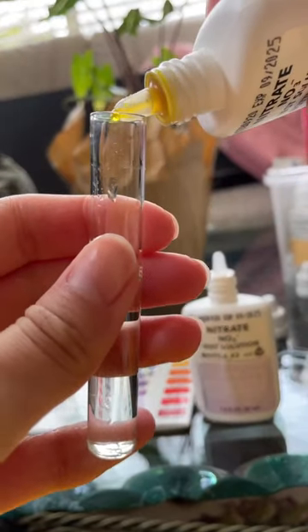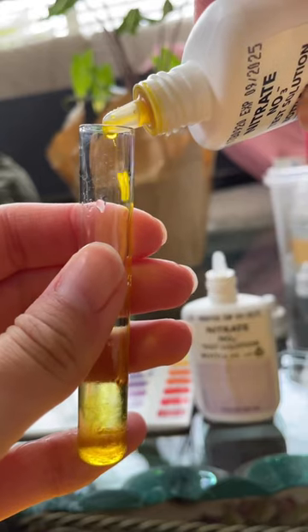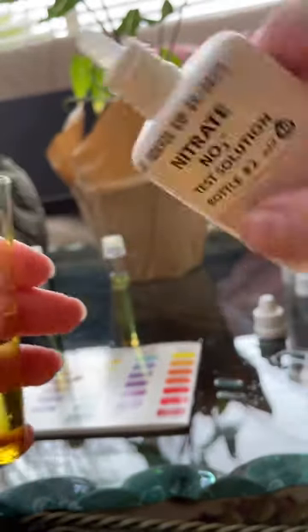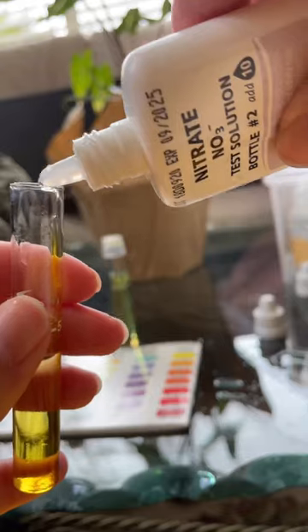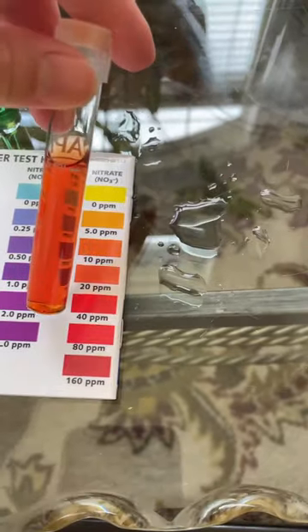Next up we got nitrates — ten of each. Here we go, bottle number two. Give them all a quick stir. Look how fast the nitrate turned.